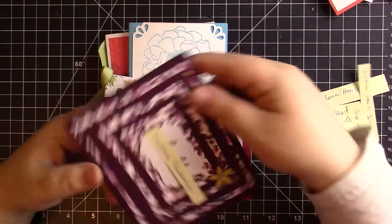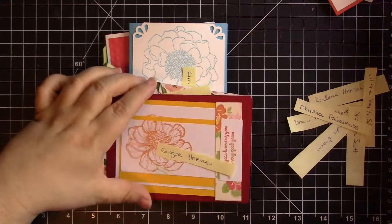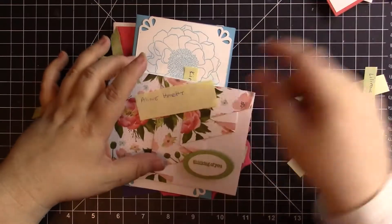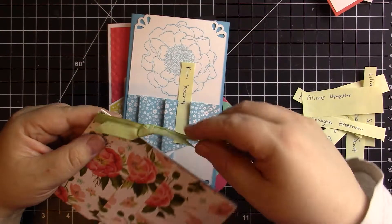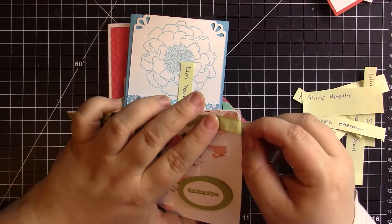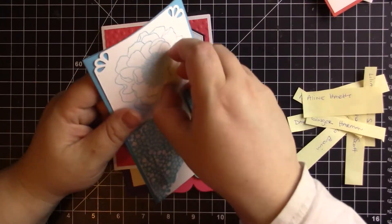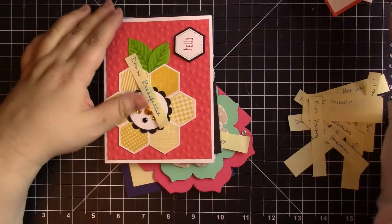The next group was Thinking of You. This is Martha Fairbanks, who did a fun triple-time stamping type of card. Then we have Ginger Harmon, who did this card. Then we have Aileen Hartle, who did this card — it ripped in the mail, but the others did not. So I took the bad one and sent the good ones on to everybody else. She did the fun pleat fold that's very popular these days. Then we have Kim Young, who did a pleat fold in a different style — another fun Thinking of You card. I hadn't seen this style before; it's very cute.